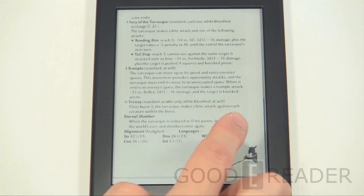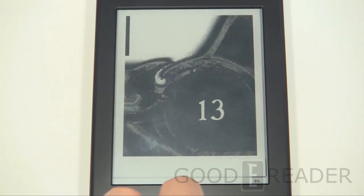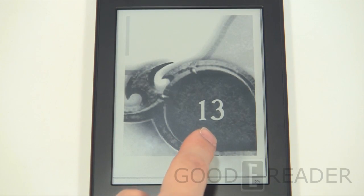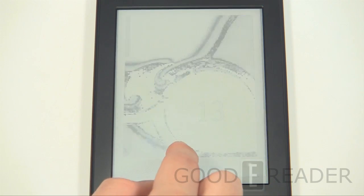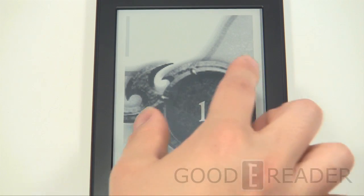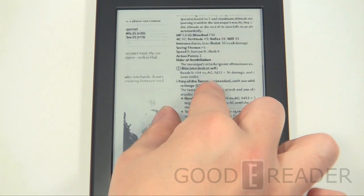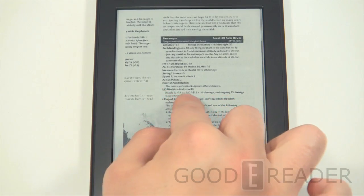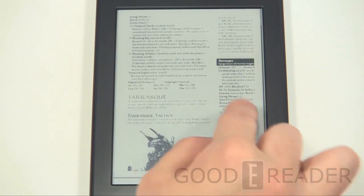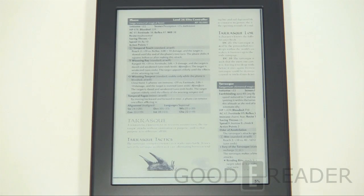Devices like Pocketbook have pretty good reflow options, but on the Paperwhite when zoomed in it jumps to the next piece of text — like a page number — rather than what you actually want. So for complex PDFs you'll have to rely on pinching, zooming, and unrendered navigation until you reach the desired point, then let go for it to register.